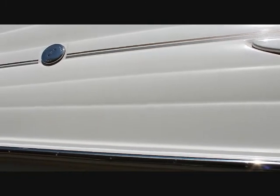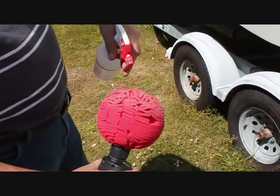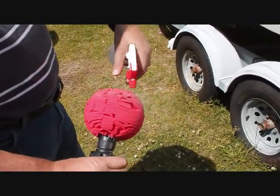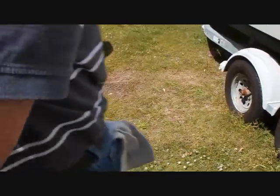What we're using is not a typical buffing pad. We're actually using something called a Powerball pad, which is what it looks like. But again, if you're good with the buffer, same process — he's going to wet it down to get it slightly damp, then we will add some of the acrylic works material to it.